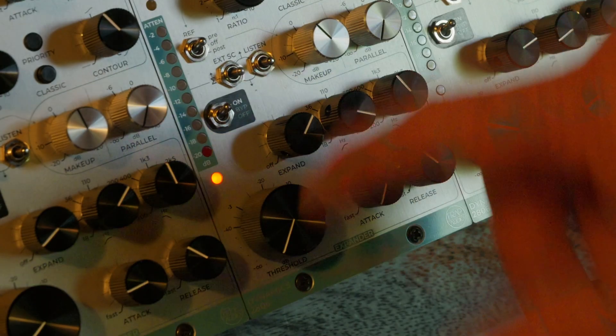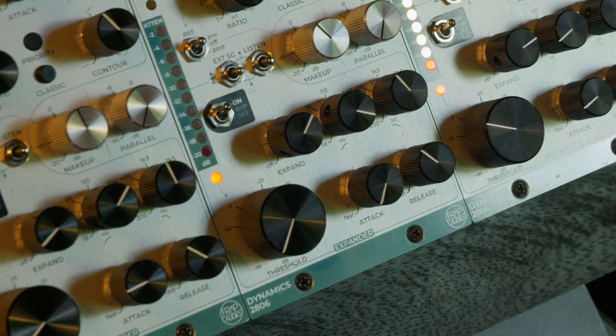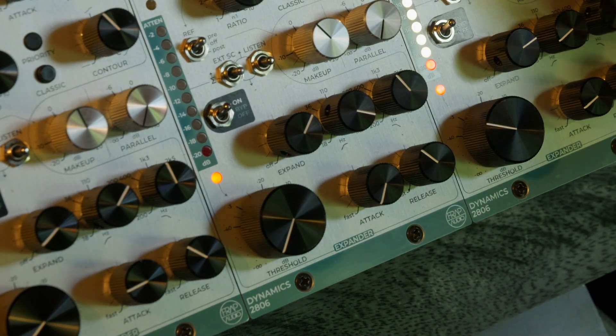The expander part has a high-pass and low-pass filter that usually are associated with a gate. We put them on the expander to make it more selective. You have time and you have the threshold.